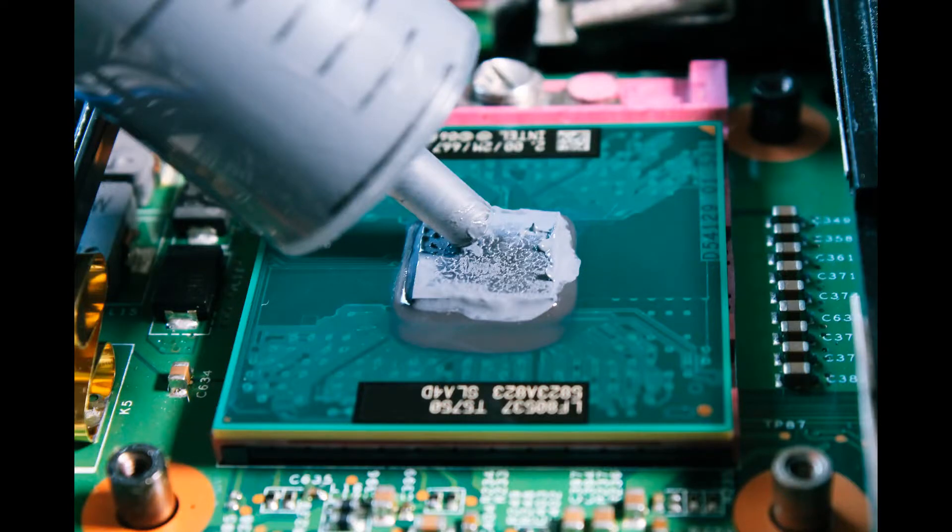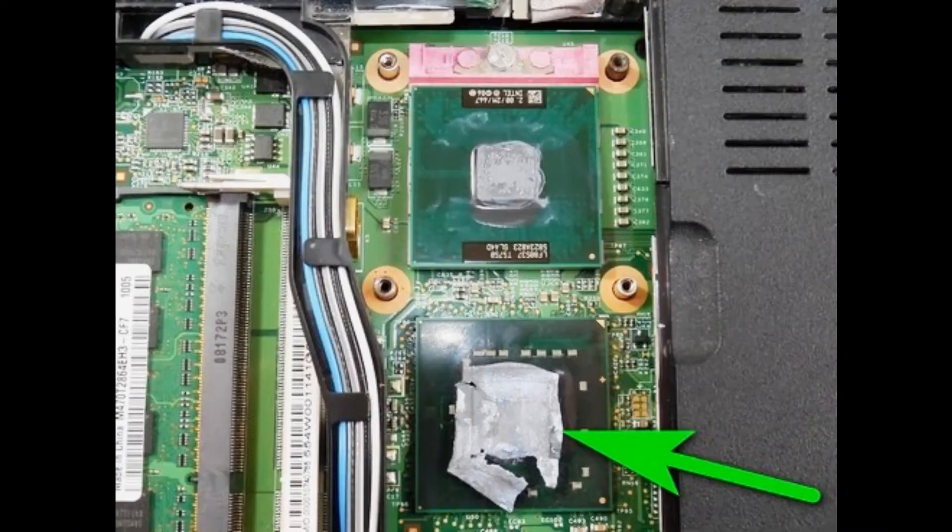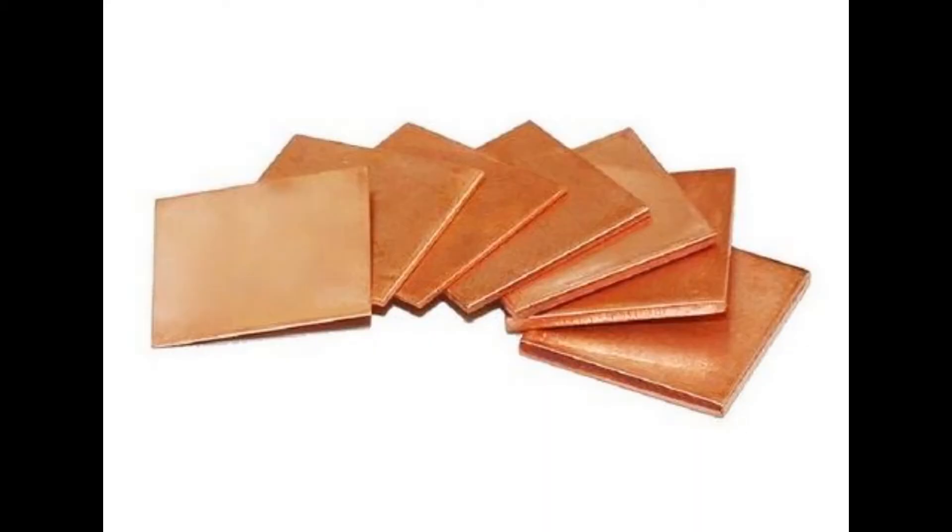Apply a small amount of thermal paste to the heat sink pads. I sometimes also apply a small bit of thermal paste onto the south bridge's thermal pad — this is not necessary but I think it increases the thermal conductivity of that pad. If you have a graphics card chip in your laptop, I suggest replacing the thermal pad with a copper shim. You can find a copper shim with the necessary dimensions for your laptop model on eBay.